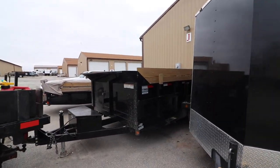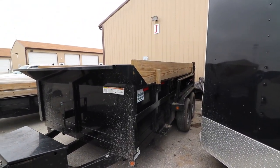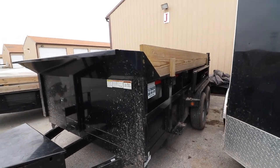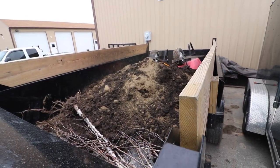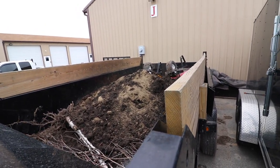Then we got a 7x14 dump trailer. I bought that up at TC Trailers — the brand is Griffin. Max load 10,000 pounds, it lifts 10,000 pounds, I believe it'll carry 14,000. I've got a little bit of dirt in there right now. Hopefully it won't get any rain, otherwise I need to tarp that.